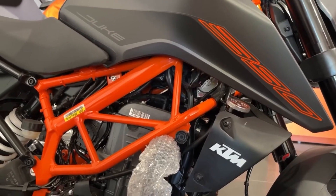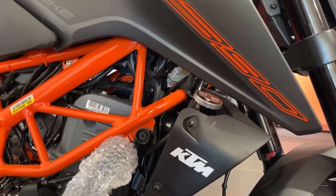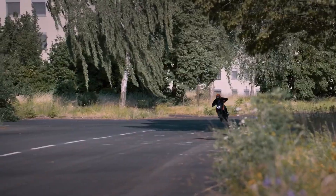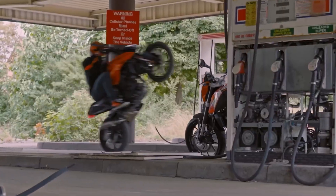The engine displacement of the previous model is 373.2 CC. In the latest launch, it has been updated to 399.9 CC — that is 399.9 CC.